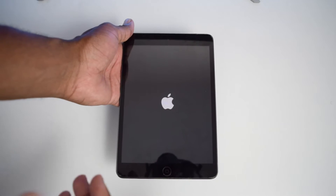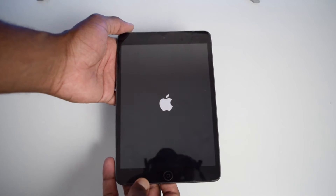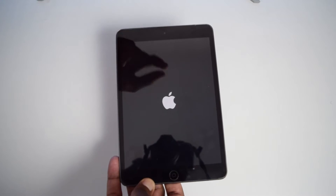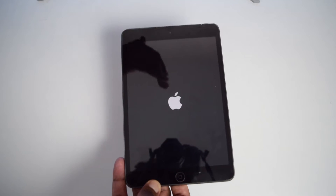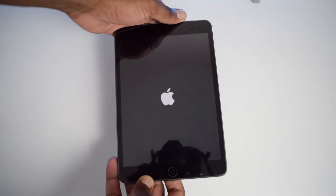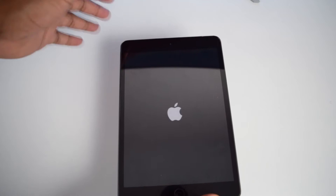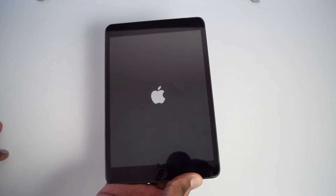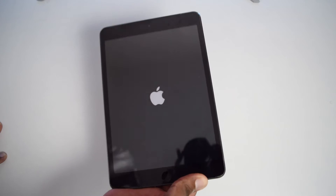Once your iPad is off, we're going to continue with the following steps. In my case, it's not turning off — it happens. It might be the case that it's not turning off because it's stuck, but do not worry. Simply follow the steps I'm showing you right now. So, after turning off your iPad, or if you're still stuck, what we'll be doing is basically perform a forced restart on our iPad.